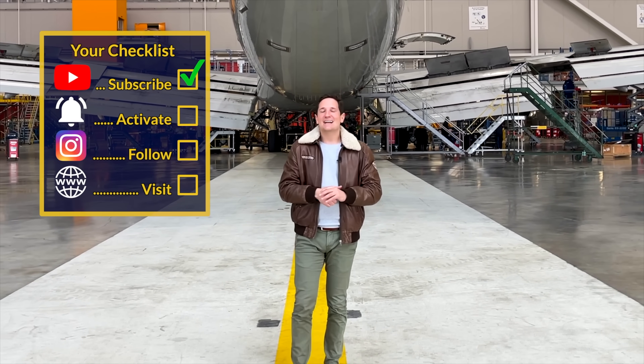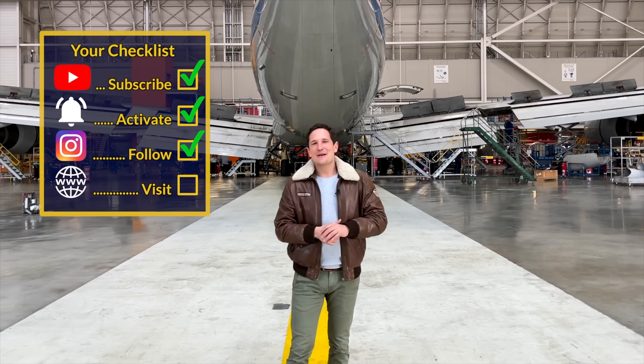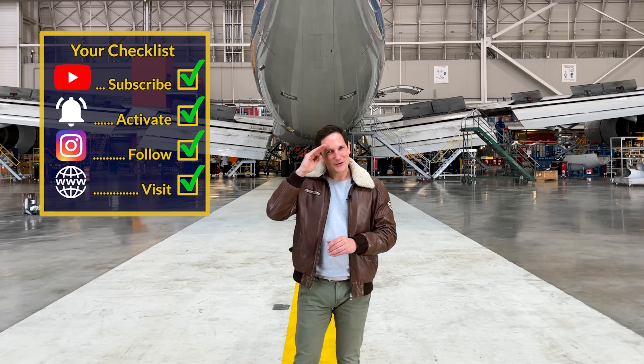And here's your checklist for today: subscribe to my channel, activate the notification bell, follow my Instagram account, and perform a touch and go at my website. And don't forget — a good pilot is always learning. Wishing you all the best, your Captain Joe.